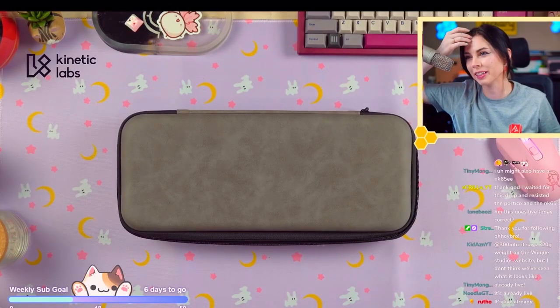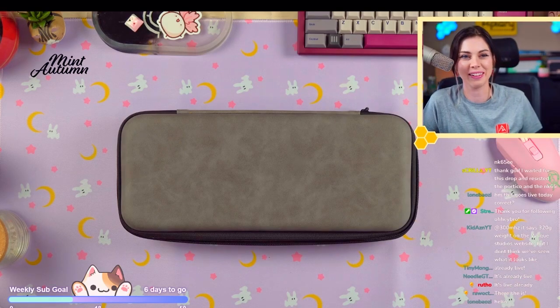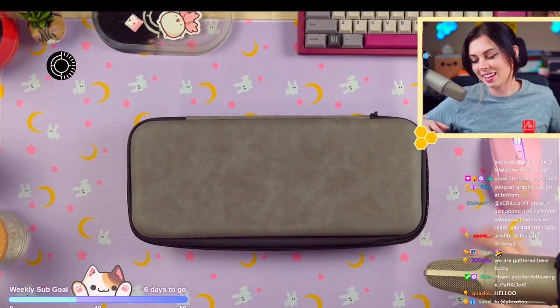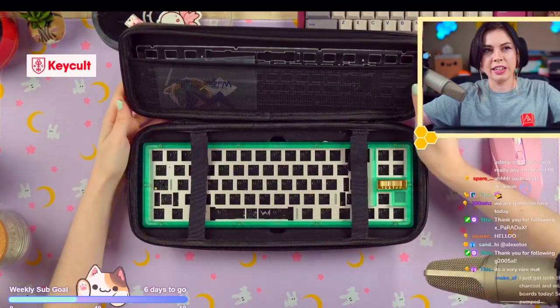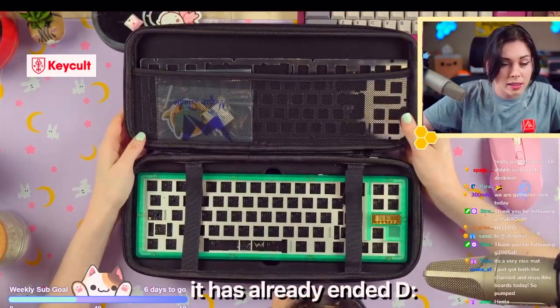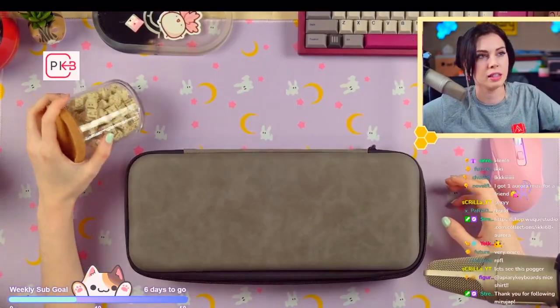Hi chat! Good morning, evening, day — good day mate. We are gathered here today to celebrate the life of the Icky68 Aurora. This is currently in group buy — it literally opened today. I have those creams with me.